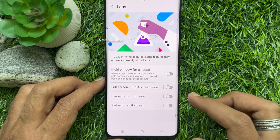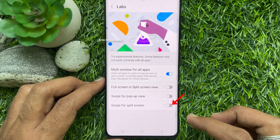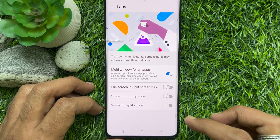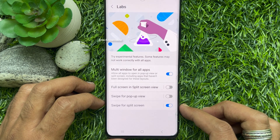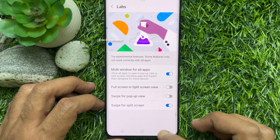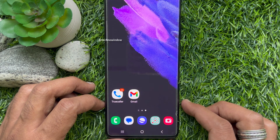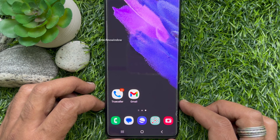From Labs, you need to turn on Multi Window for all apps and Swipe for Split Screen. Turn on both options from Labs. Now go back to the home screen — both options are now enabled.